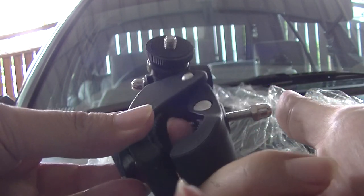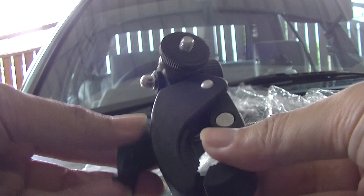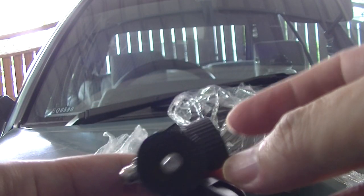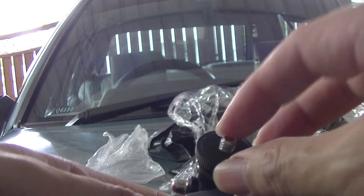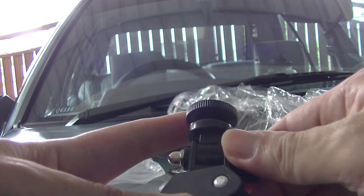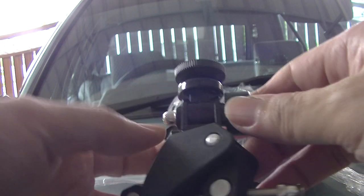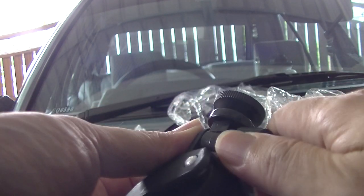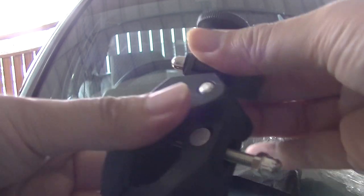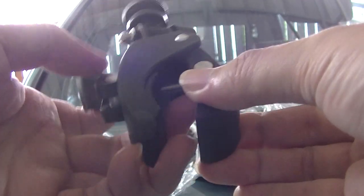This one is for the handlebar, this one is to lock it. The camera goes into this little button here. It's quite hard. Whether it works well, no idea.